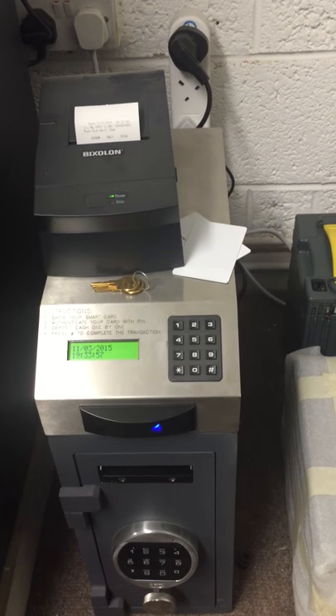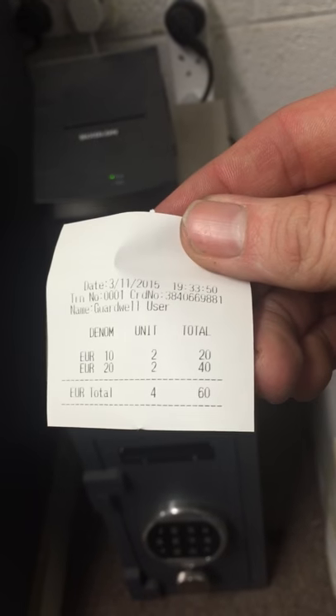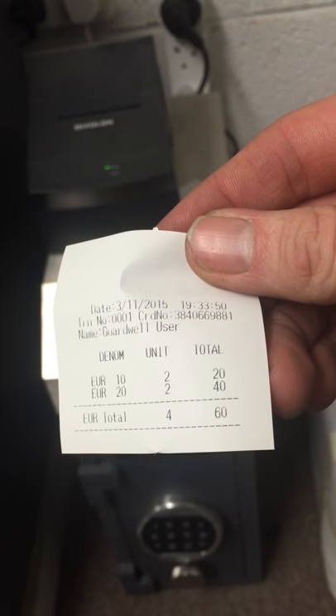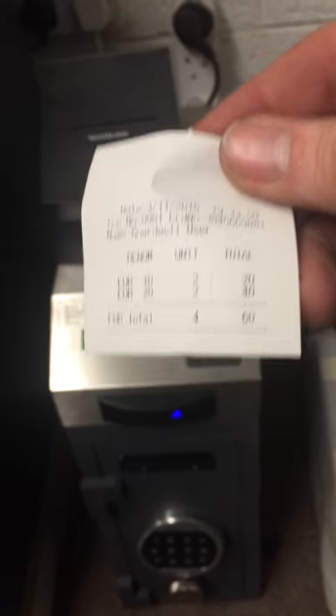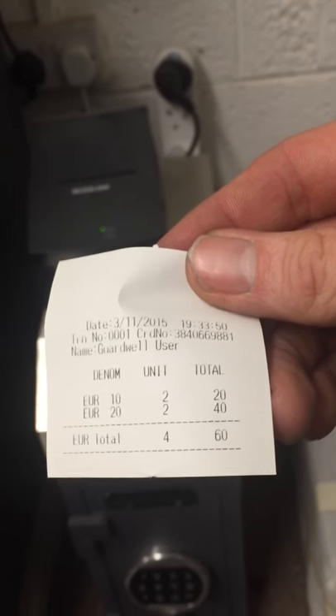You then get your receipt from the printer above, which shows you what was put in, when it was put in, which user put it in, the amount, and the total. This receipt is kept for staff to confirm that they did what they said they were going to do.